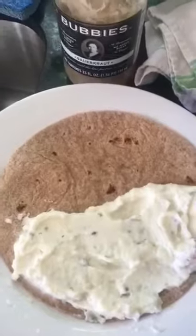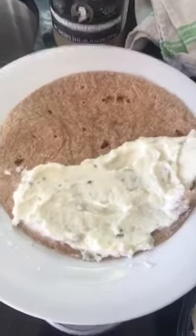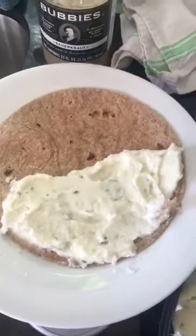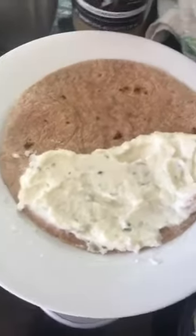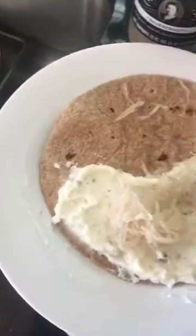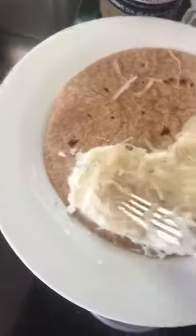Alright, this is a sort of weird lunch recipe. I had this at like some hippie place once. So it's a pierogi quesadilla. You have a tortilla and then you put down mashed potatoes — that's what's on there — and then some sauerkraut, and you kind of smush that in, and then some cheddar cheese.